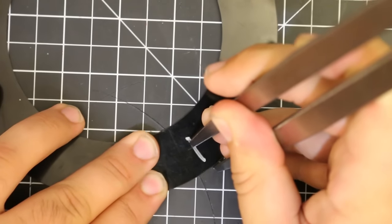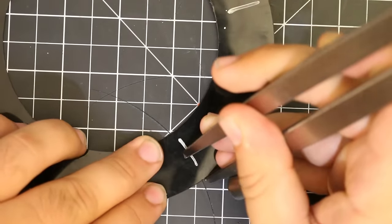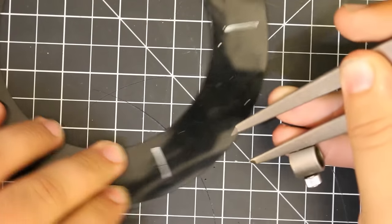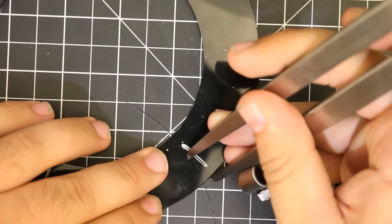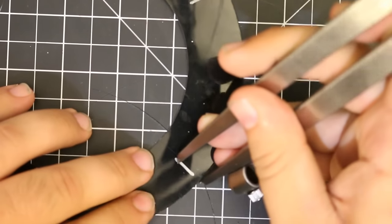Once that was laid out, I took my dividers and set them to half the width of the ring. The ring is 1 inch wide, so I set the dividers to half an inch. Then I scribed a line along the hole pattern layout, which gives me the center point for each hole.